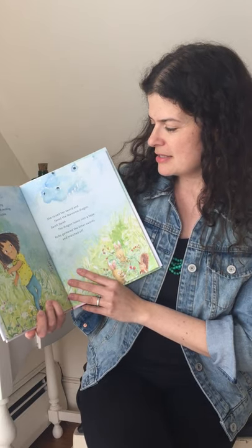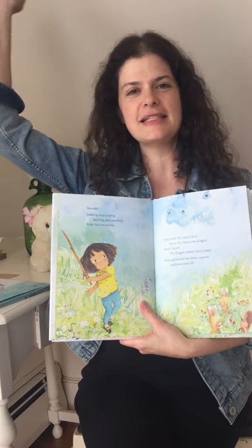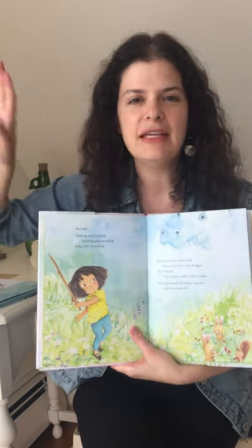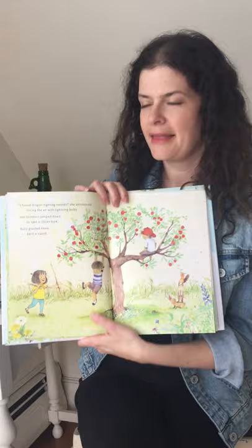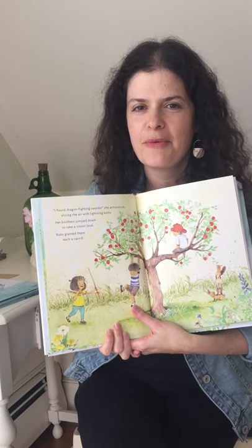She raised her sword and faced the fearsome dragon. Okay everybody, raise your swords and swish, swish! Excellent. The dragon faded into a haze. Ruby gathered the other swords and marched off. 'I found dragon-fighting swords,' she announced, slicing the air with lightning bolts.